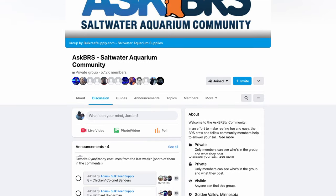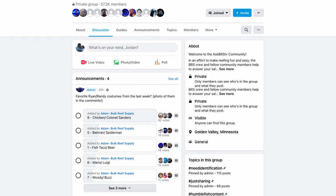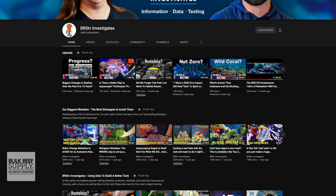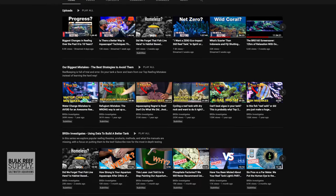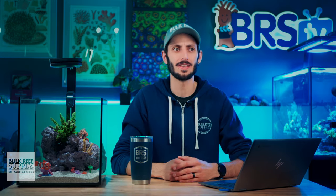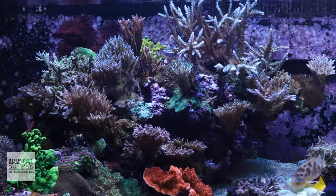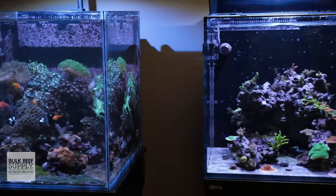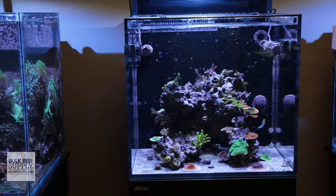You can now join countless forums and social groups dedicated to this fascinating hobby and watch hours and hours of informative content on YouTube, Instagram, and similar streaming platforms. We now have a wealth of information right at our fingertips, and that made all of the information that the experts and trailblazers of the hobby had much easier to share and distribute with everybody else. The hobby made leaps and bounds forward, and more and more of us were having a dramatically easier time being successful with our saltwater aquariums.